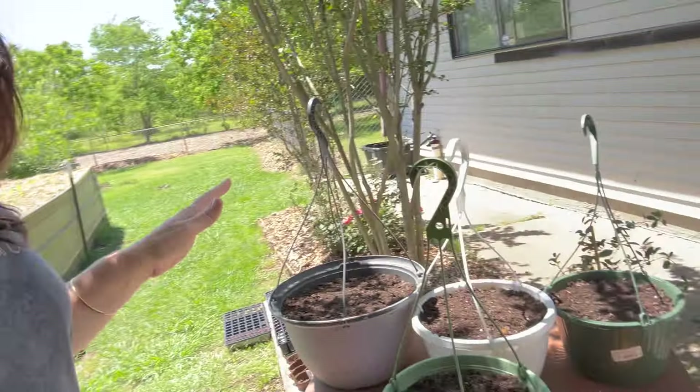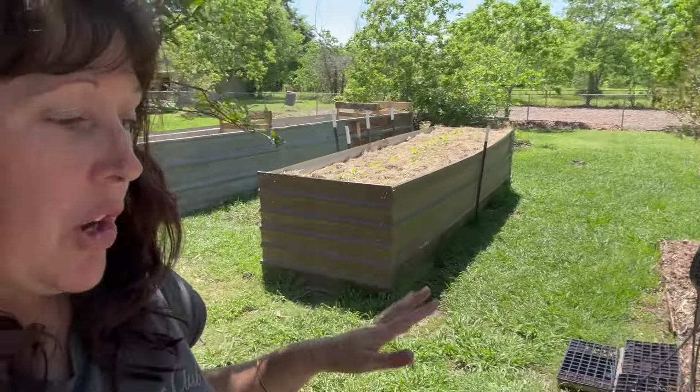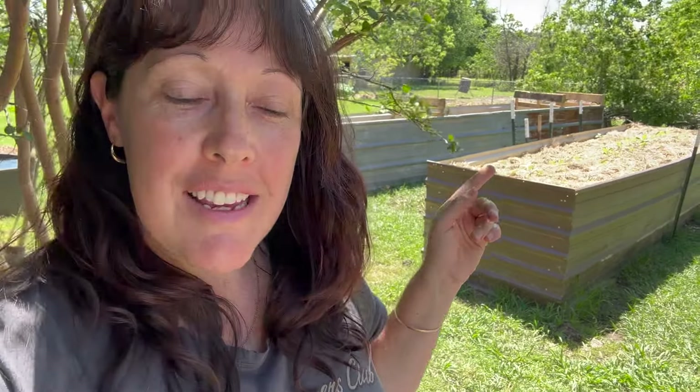Hello, welcome back to Nine Little Aussies. I'm Chrissy. Today in my garden, I am seeking to do some potting. I got interrupted a few times, did a few different things, got some more seeds in the garden, but I'll take you along on the ride and we'll see what we get done today.